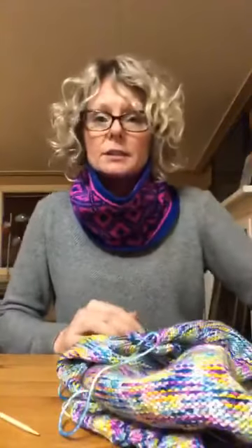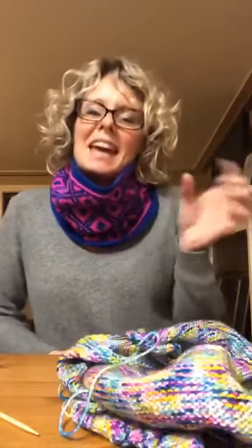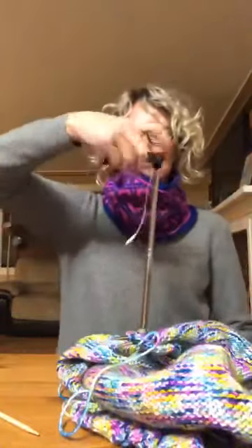I've got ten stitches to do right here with the triple needle bind off. Then I've got a handful of stitches I'm just going to keep going with a normal bind off. And then the end will have ten more stitches that I'll do the triple needle bind off with.